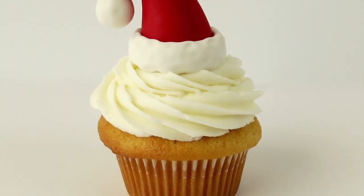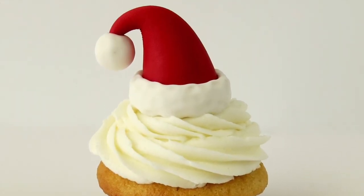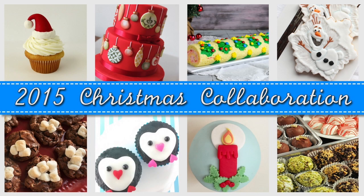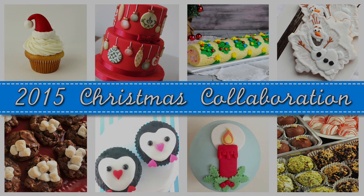Merry Christmas everybody! I'm so happy to show you how to make these adorable Santa hat cupcake toppers. My tutorial is part of this wonderful Christmas collaboration with several of my YouTube friends. They've each made a wonderful Christmas themed tutorial just for you. You can check out the entire playlist or the individual links underneath my video.